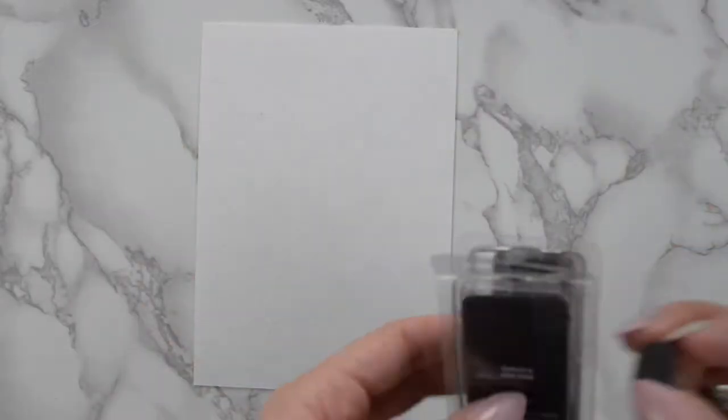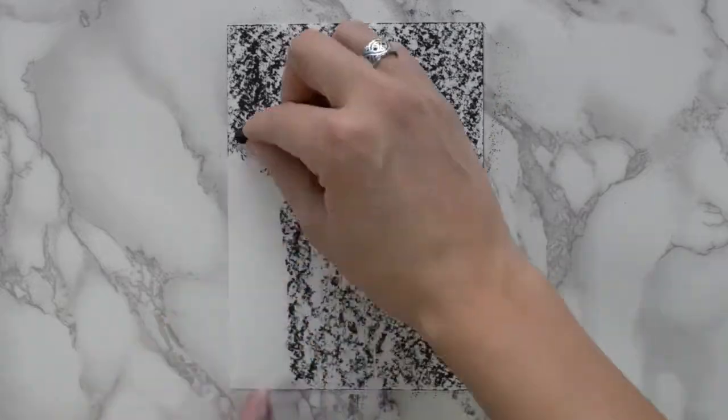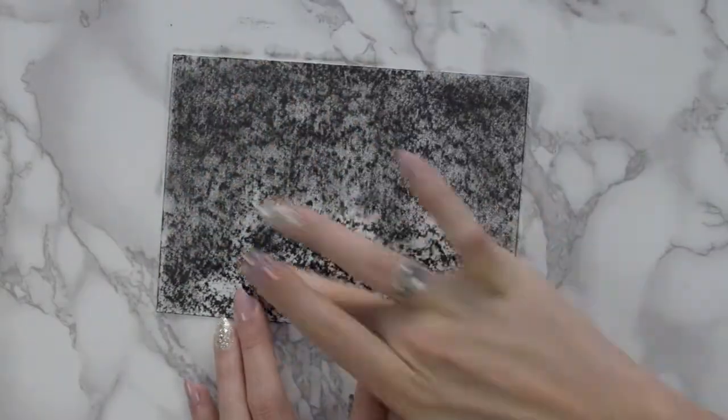Hello, I'm Laurel and today we are doing a reductive charcoal piece of Krampus to get us in the festive spirit.